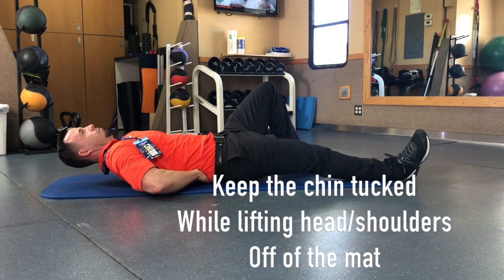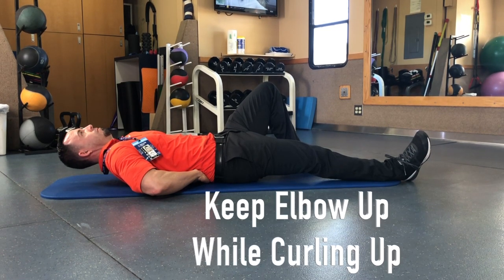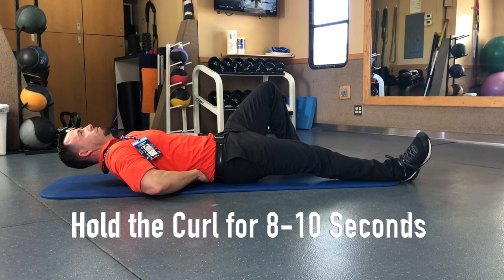We're going to put our hands under our low back and lift our elbows up off of the floor. We're going to keep our chin tucked and raise the shoulders and the head off the floor as one unit.